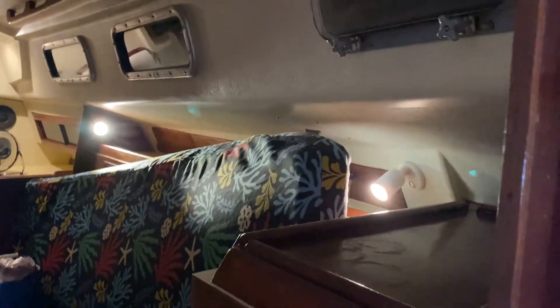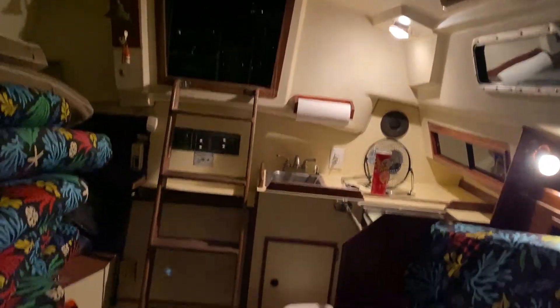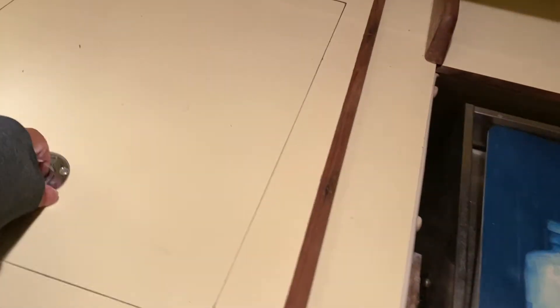Fire extinguisher. I had them do a survey on my boat before I bought it, but they check the major stuff. I don't think they really go through the whole boat. And before I go out anywhere, I like to test everything.